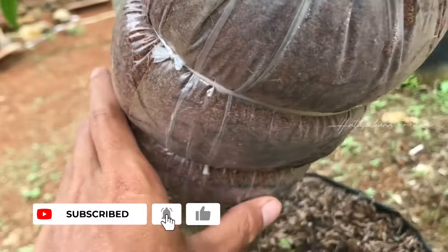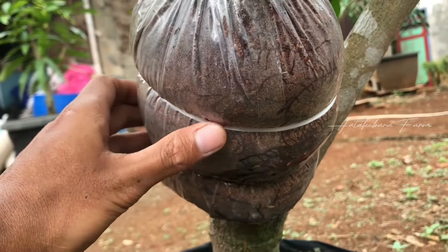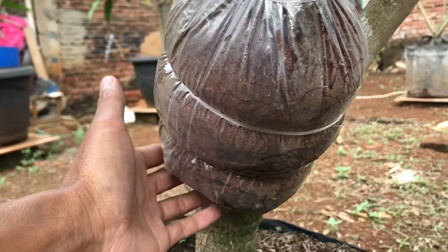Kita lihat dulu yang sebelah sini, sudah banyak akarnya, sudah tua. Oke, akan saya potong dulu untuk cangkokan ini.